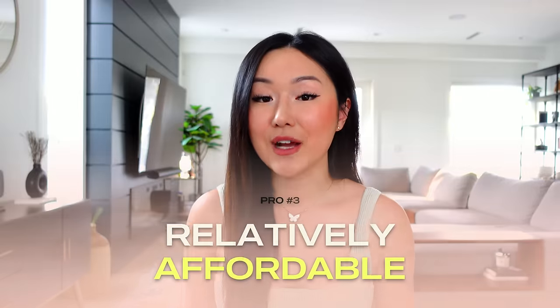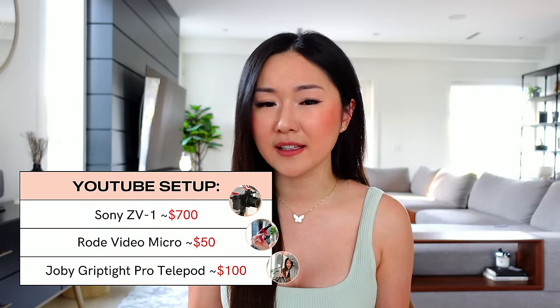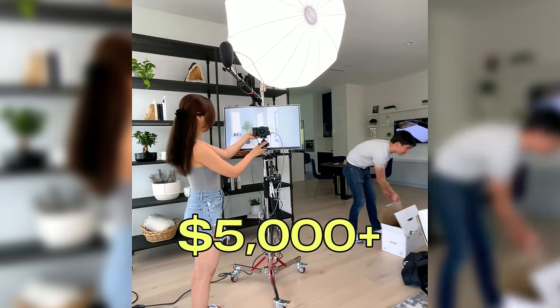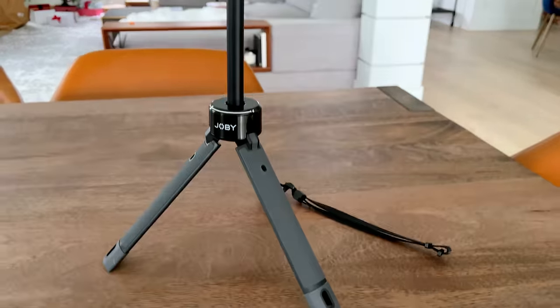Another reason why I prefer my setup over others is the fact that it is relatively affordable. This entire setup with all three pieces is likely going to run you less than a thousand dollars. Not everyone has a thousand dollars lying around, and if that's you, I highly recommend that you film with your iPhone to start. But for those who can afford it, it is actually quite a steal — for context, my old setup was about $5,000, and to date I still prefer this setup for my channel that has almost 600,000 subscribers. So if it works for me, it will certainly work for you.